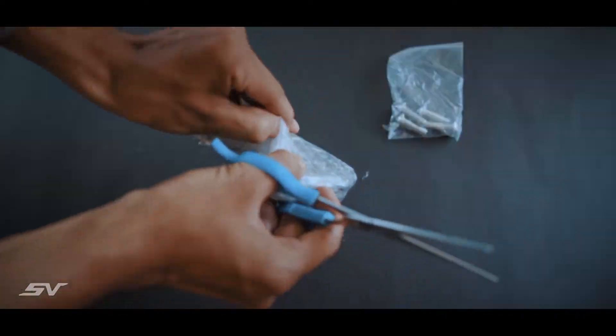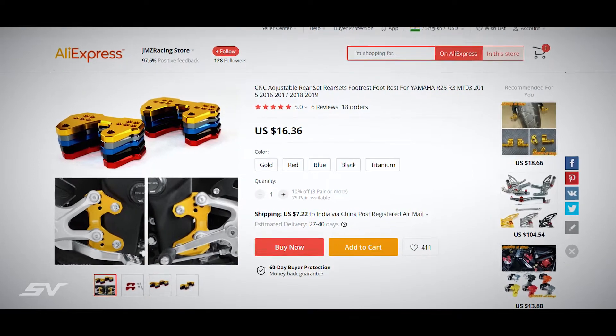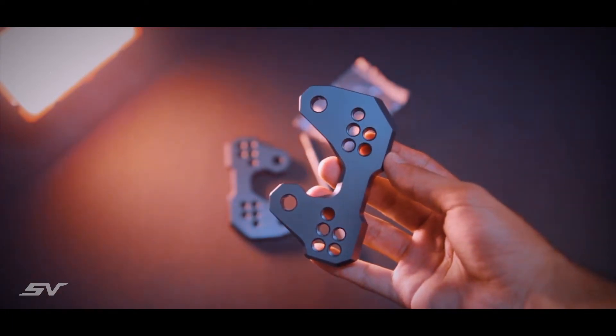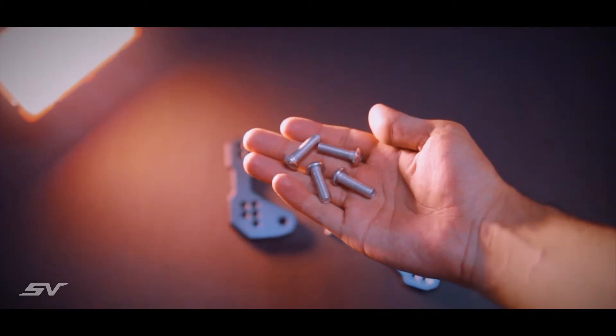These are CMC machined adjustable rear set relocation brackets, which I've purchased from JMC Racing store for about 25 US dollars including shipping. In the package, you will get a pair of brackets itself along with the rod for adjusting the gear shifter positioning and a few bolts.